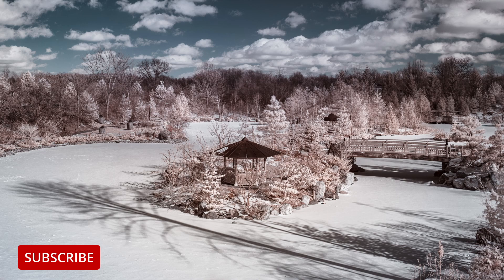If you find these videos helpful on your infrared photography journey, please consider liking, subscribing, or leaving a comment. Do you have any topics related to infrared photography that you'd like to see addressed? Leave a comment below. Hope you enjoyed — thanks.